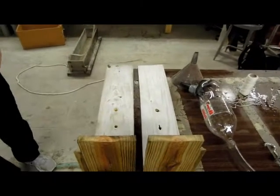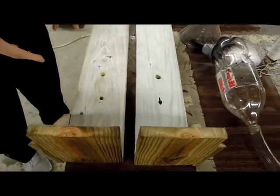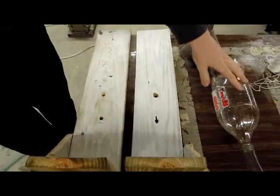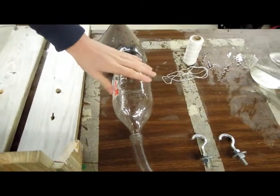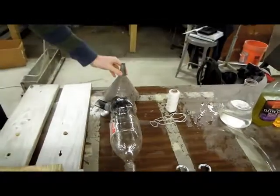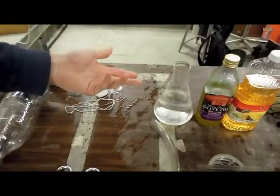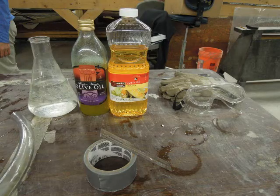Matt begins by showing in this video the supplies and materials we'll be using: these wooden stands and supports to hold the plastic balls that we'll be using for our experiment. One of the two-liter balls is actually a manometer that we will be using to test the pressure, attached to a plastic hose. The liquids we'll be using today are water, olive oil, and corn oil, which are going to be used mainly for our density test.